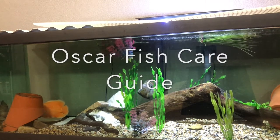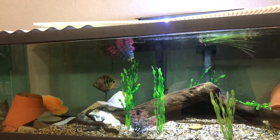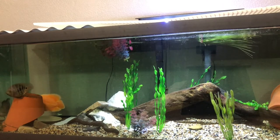Hey guys, in today's video I will be explaining how to care for Oscar fish. These fish are my very favorite fish to keep because they get very large, very colorful, they're super personable, and they even start to greet you when you walk up to the tank.